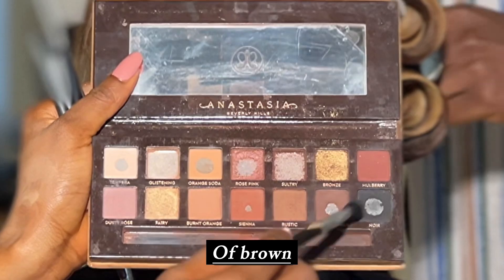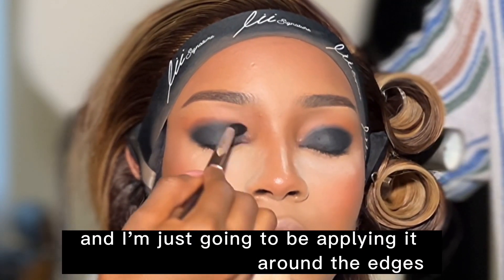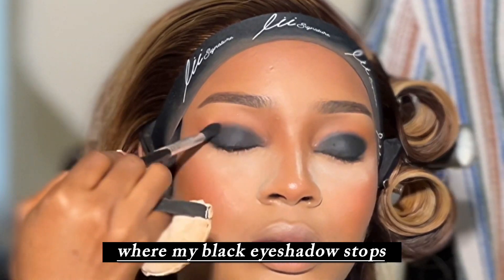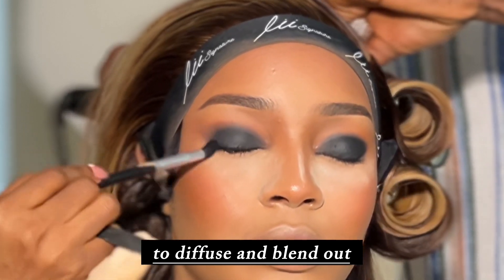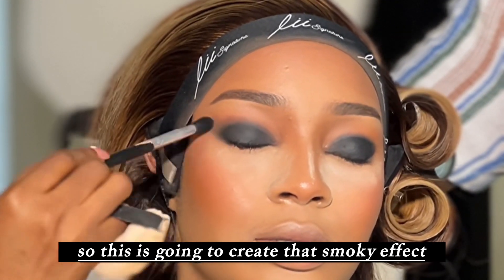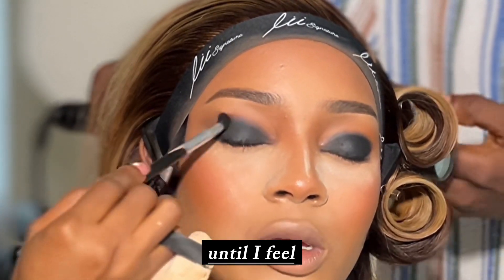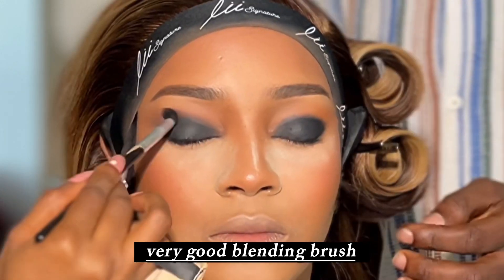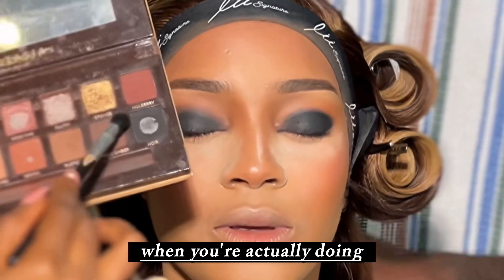Now I'm using two shades of brown from my Anastasia Beverly Hills palette and I'm applying it around the edges of where my black eyeshadow stops — not where my black eyeliner stops, where my black eyeshadow stops. I'm using that brown color to diffuse and blend out the black eyeshadow around the edges to create that smoky effect, and I just keep on blending and diffusing until I feel I have a perfect blend.